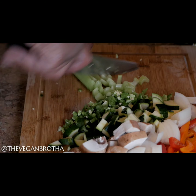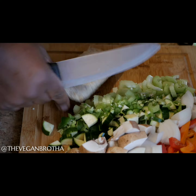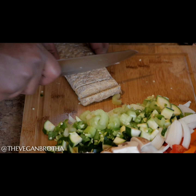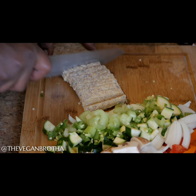Next, I chop the celery. I actually dig celery, although I know some vegans stay away from it. I drink celery juice every other day. It helps to lower my cholesterol and blood pressure. It's a natural anti-inflammatory, improves digestion, and has a bunch of super powerful antioxidants.